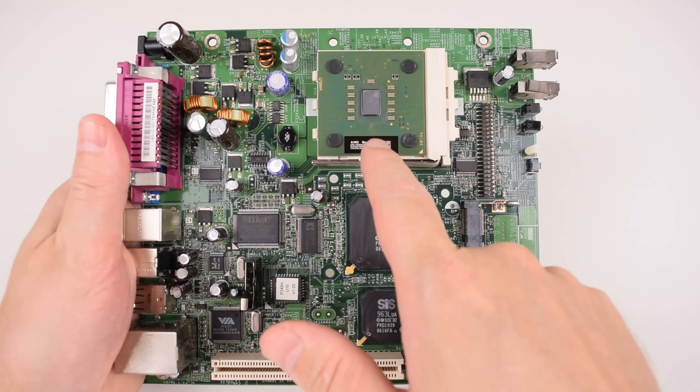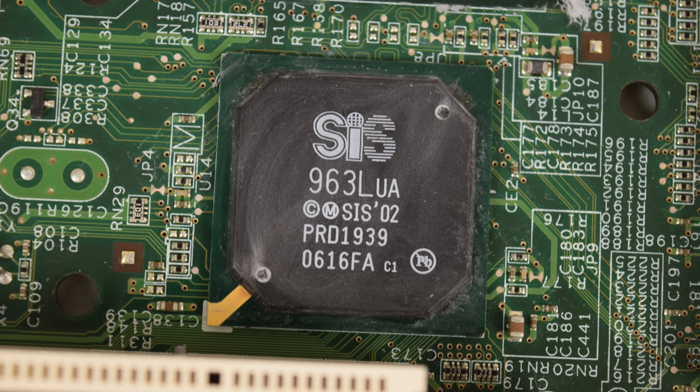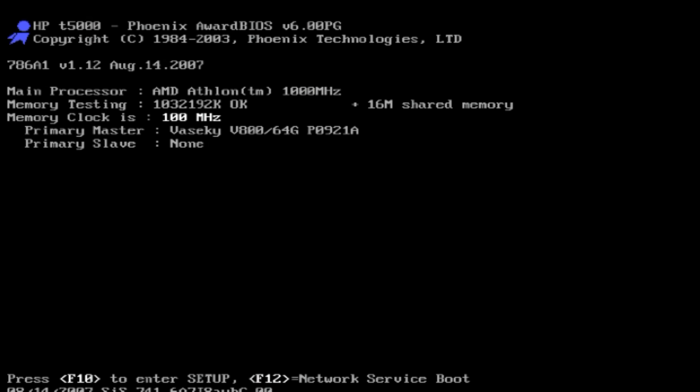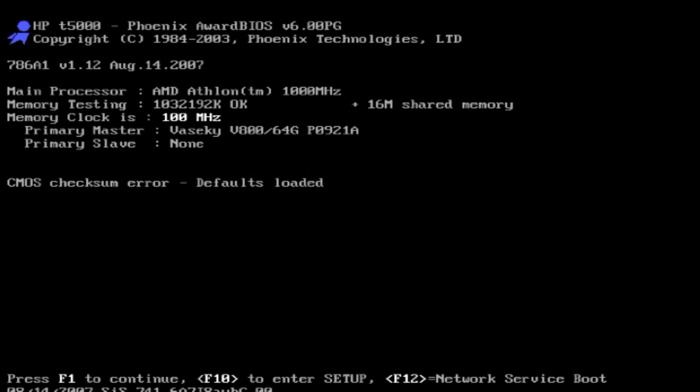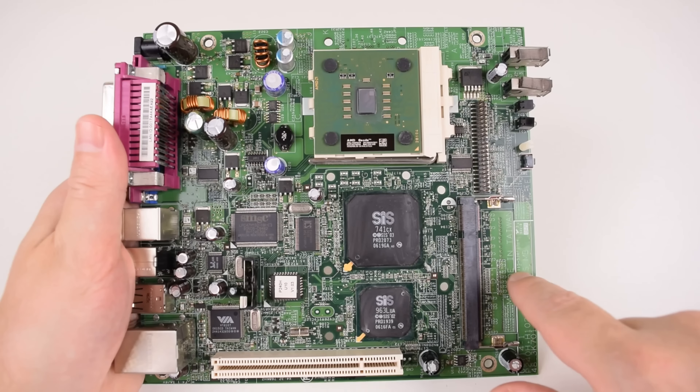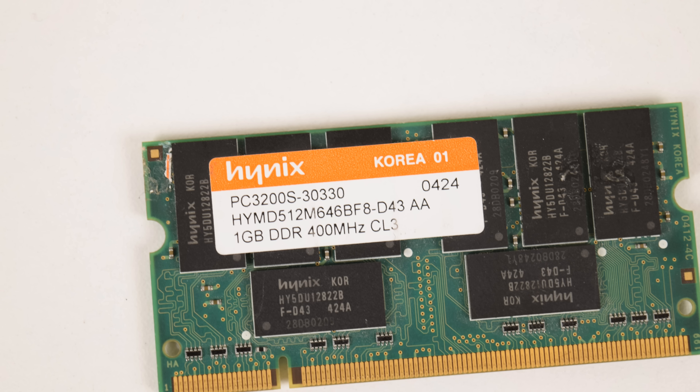The chipset is the SiS 741CX and SiS 963L. The coin battery on my machine was flat and I got an error on boot, so you may need to replace it. There is one SODIMM DDR memory slot — it came with a 512 MB DDR333 stick, and the maximum I was able to use was a 1 GB DDR400 module. Up here there is a standard 44-pin IDE interface which lets you use various adapters — SD cards, mSATA SSDs, M.2 SSDs, or a normal 2.5-inch mechanical hard drive.